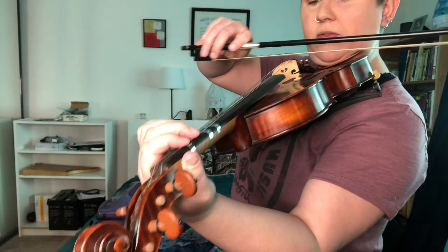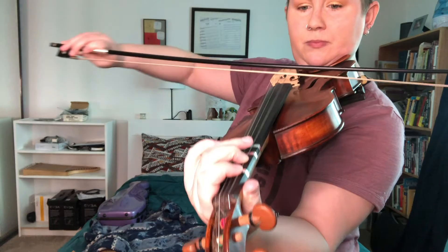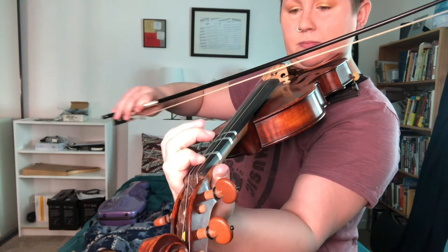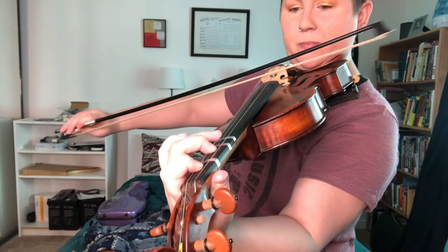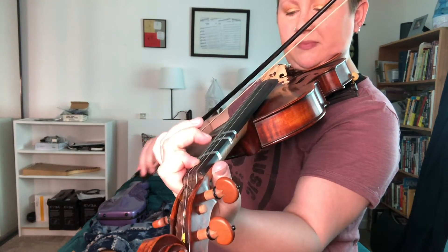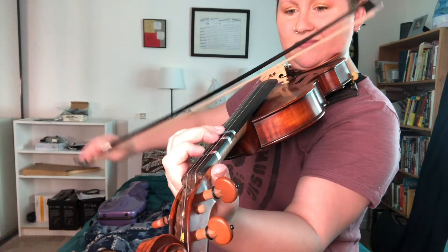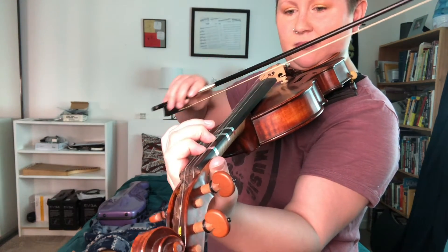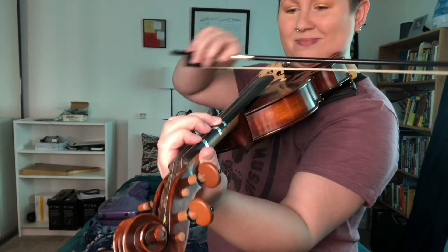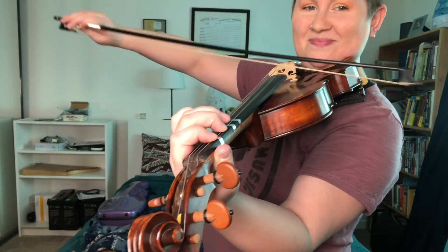Here we go. Nice big half notes. Three, four. There you go.